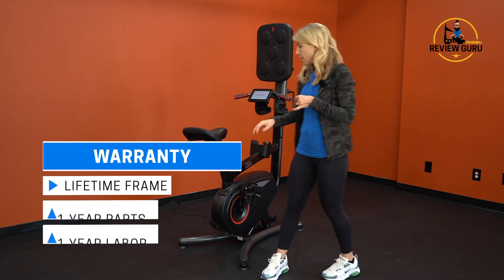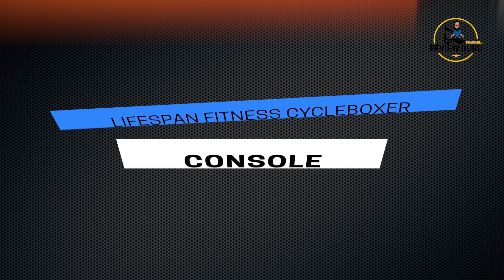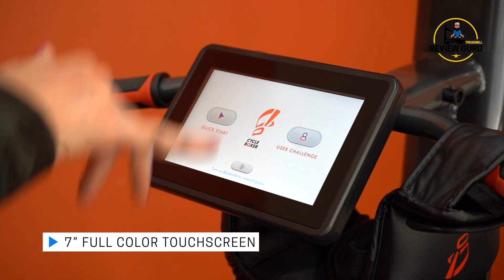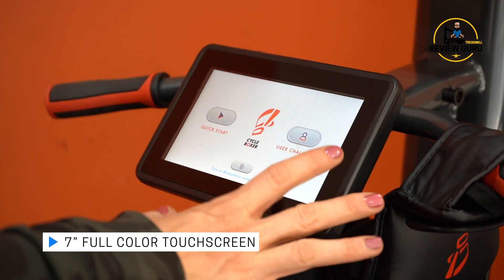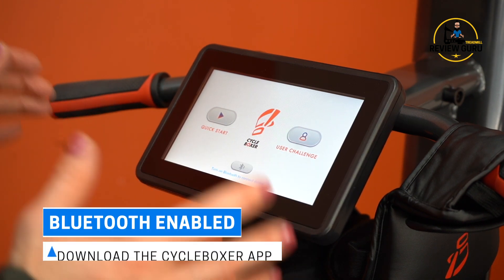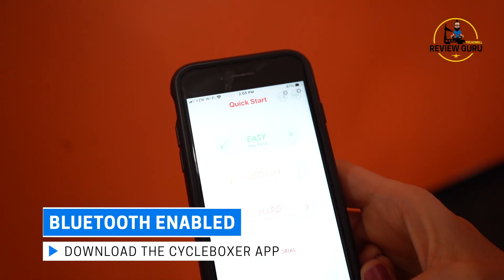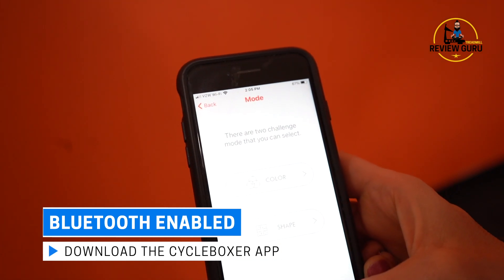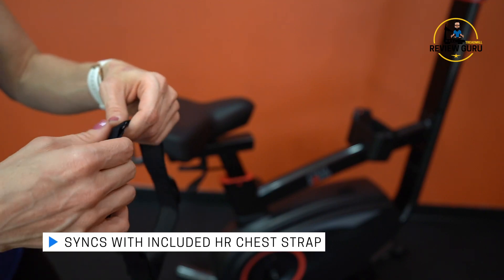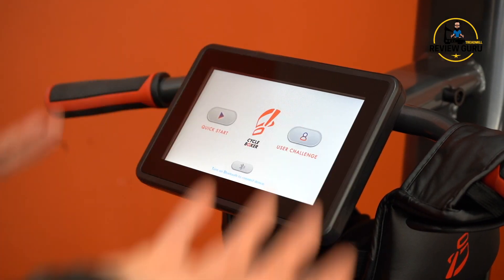This comes with a pretty good warranty — a full lifetime warranty on the frame and a one-year warranty on parts and labor. The console is a very bright, easy-to-see, full-color seven-inch touchscreen with good visibility. As soon as you get on the bike and start to pedal, the console lights up. It is Bluetooth adaptable to sync with a Bluetooth device. You can get the CycleBoxer app on your phone to sync with the machine, store your metrics and data, and it also syncs with an included chest strap.